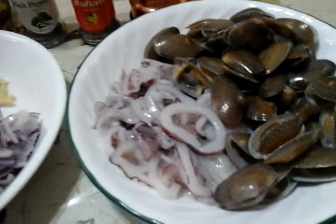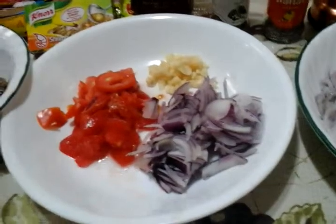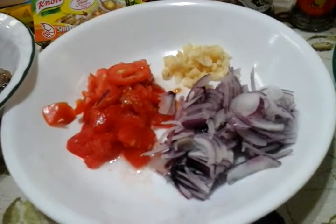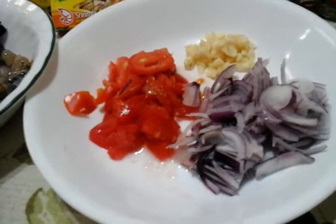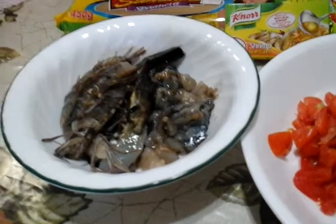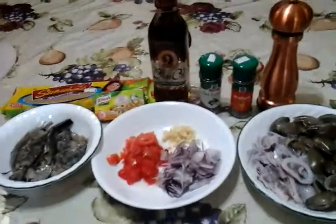And we have one fourth kilo of fresh squid coming from the Burgos Public Market, which is a market where I always buy fresh seafood and fresh meat. We also need one big onion or shallots, four cloves of garlic, two medium size tomatoes, and we have shrimp — the big shrimp — which is about one fourth kilo. And that's basically it. I'll show you the procedure.